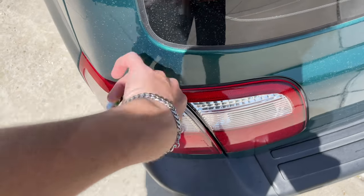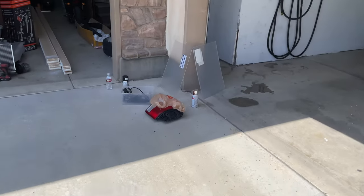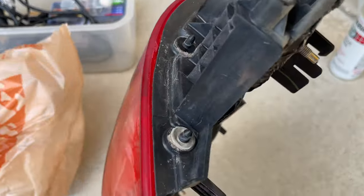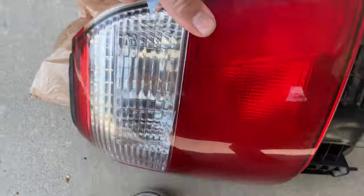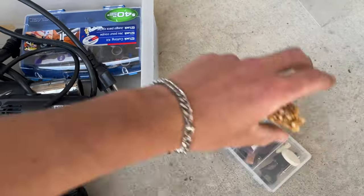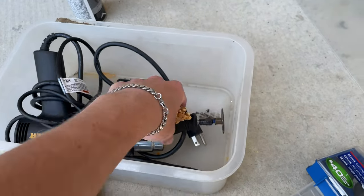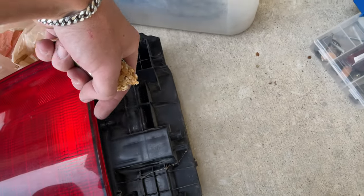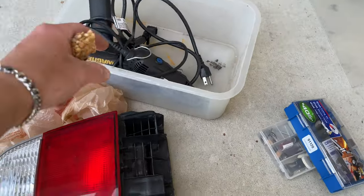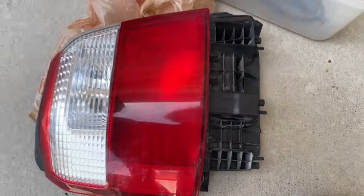The stock Forester taillights are not siliconed together - they're actually plastic welded together. You can't heat them and pull them apart. You actually have to cut them. What we've done is we went and bought a Dremel, and we're going to use it to very carefully cut off the lens, then use clear acrylic and a heat gun to form a new lens, and then silicone it shut.